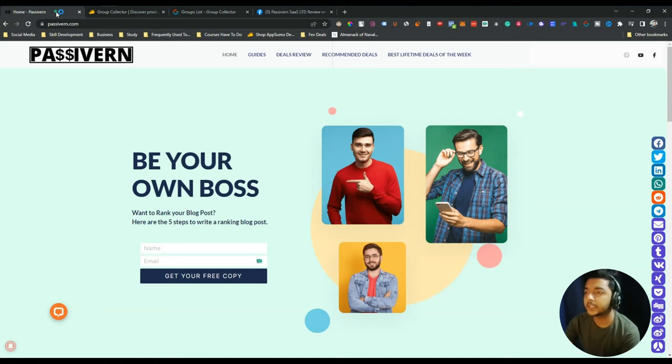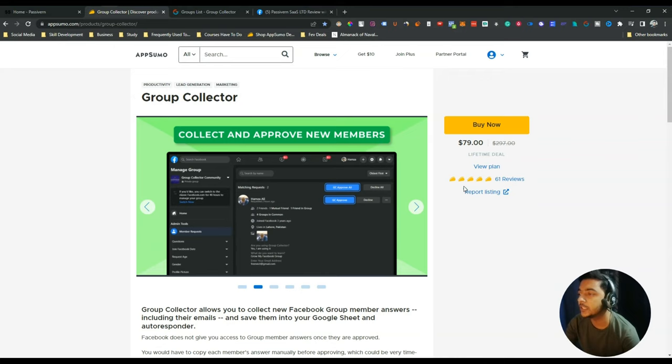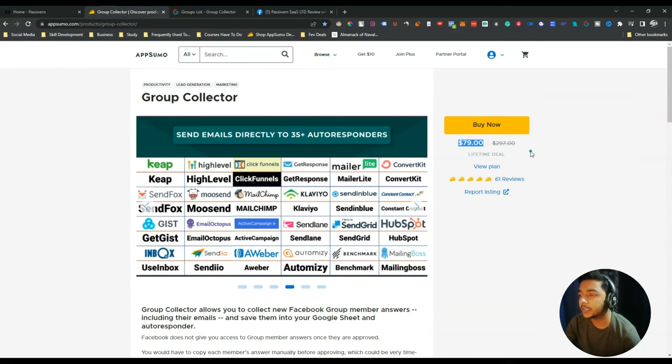Hello guys, welcome. In this video we are going to review Group Collector. It's offering its lifetime deal on AppSumo and it's a very stable tool. The reviews are very good — almost 61 reviews and almost five stars. The lifetime deal pricing is $79 USD, but you can get at least a 10% discount. Just go to the description of this video to get the 10% discount link.